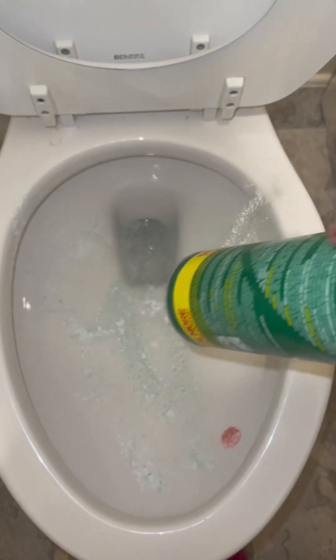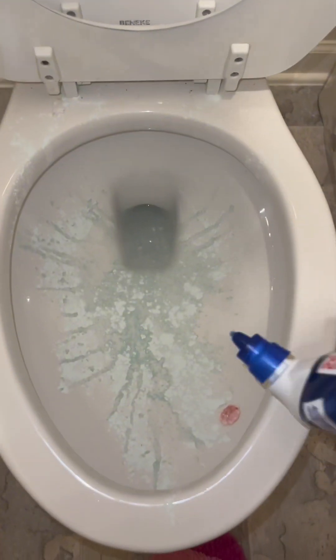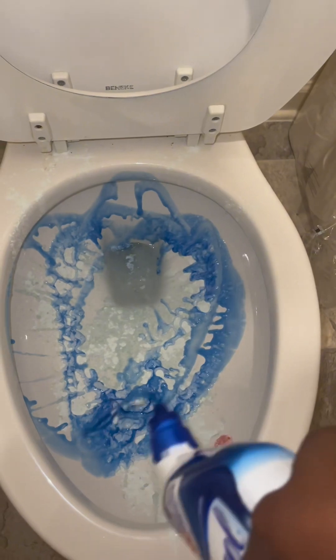First things first, we're going to go ahead and clean our toilet bowl, but I like to allow my products to sit while I clean other parts of the bathroom. Also making sure that there is a low water level.